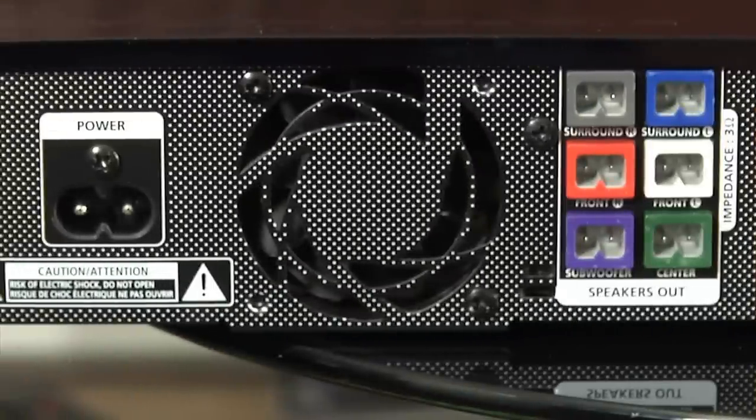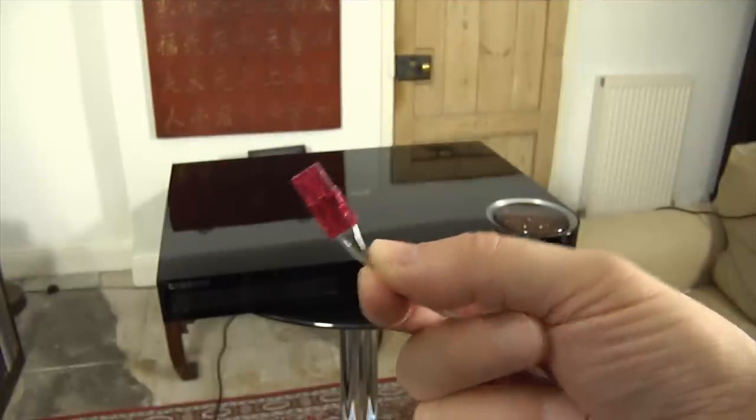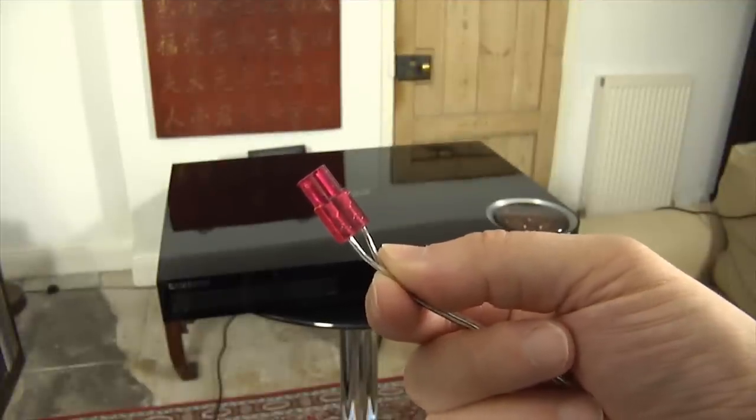The system is simple to set up with color-coded wires for connection to the spring clips at the rear of the cabinets. There are also color-coded connectors that are used to connect the speakers to the main unit.